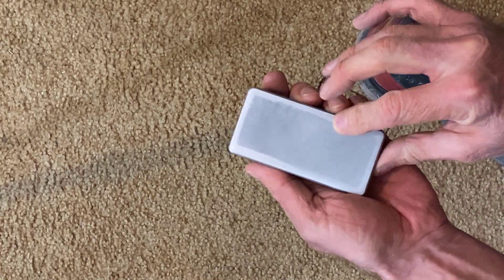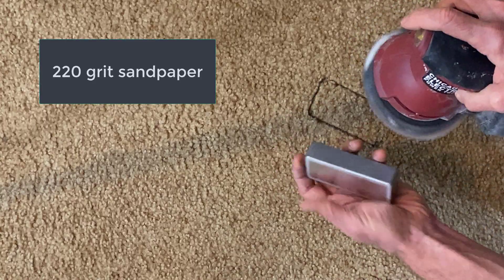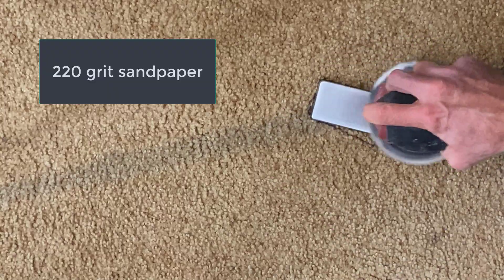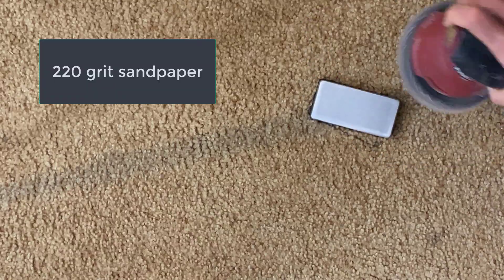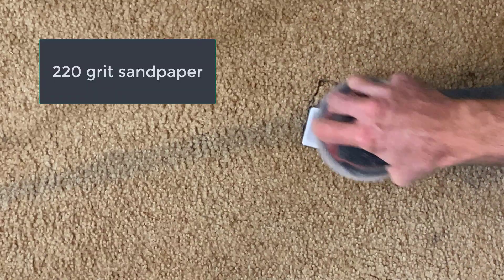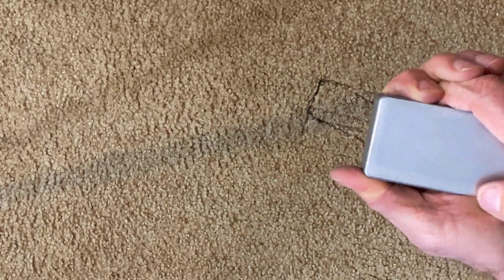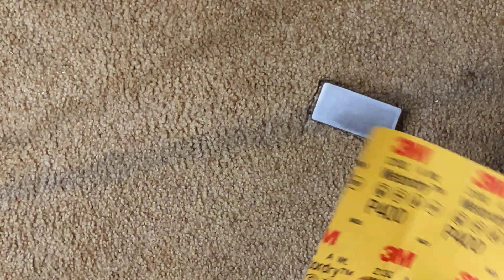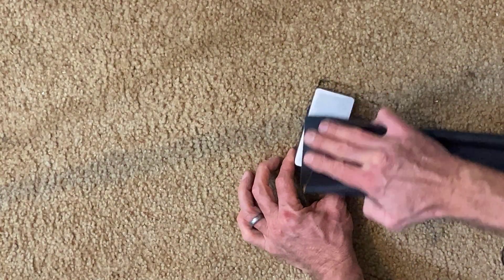I'm going to work on these edges a little better. Feel how it's getting smoother — it does warm up a little bit. Now we're going to start working by hand. I'm going to grab a sheet of 400 and just fold it and hand-rub this.